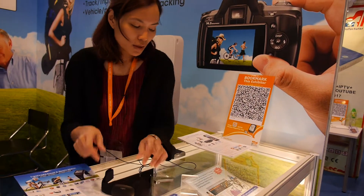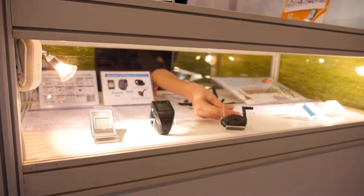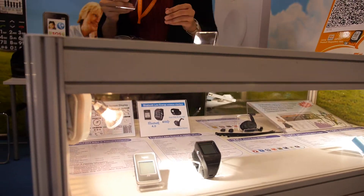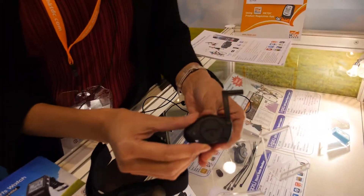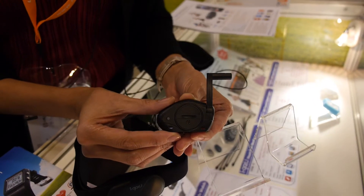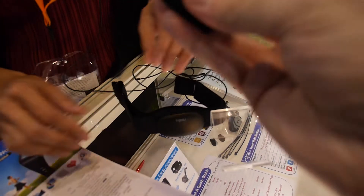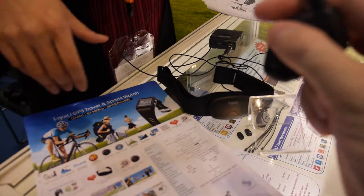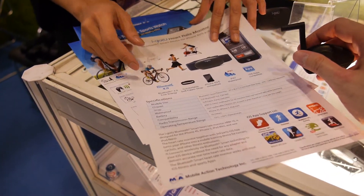The other one is the cadence and speed sensor. You could use this on the bicycle, and when you are doing cycling you could see the speed and distance data. You put it on the crank.